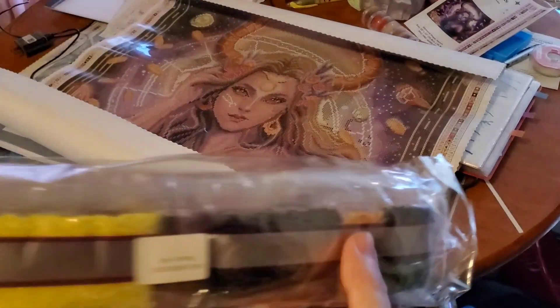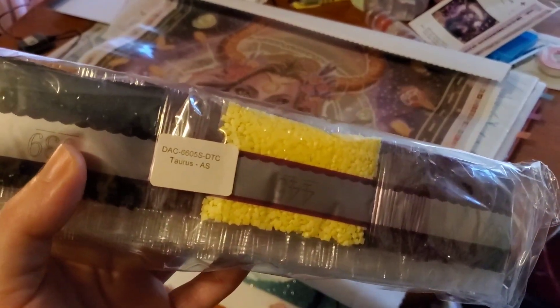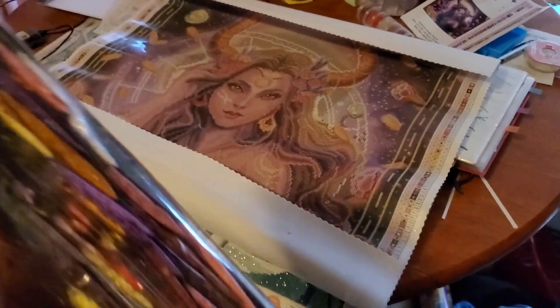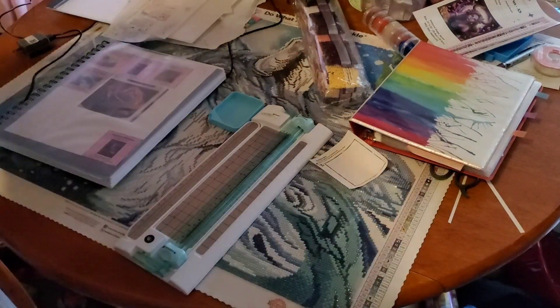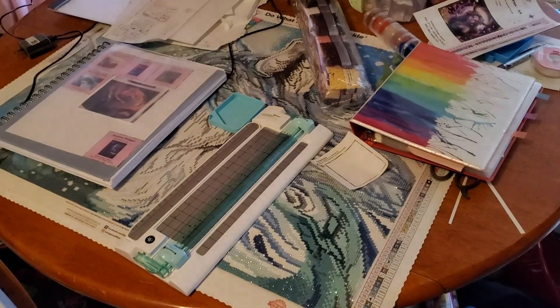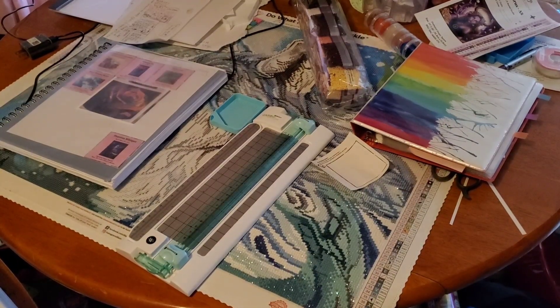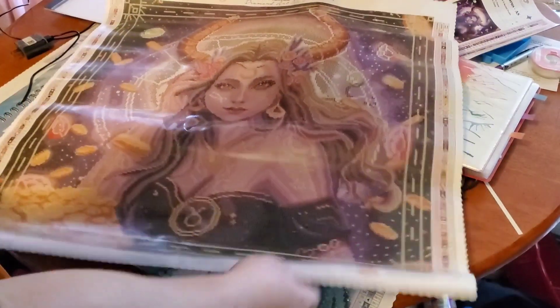Here are the bag of drills — it's got a sticker on it with the name of the kit. I'm not going to take them out because there are so many of them and I know I won't be able to put them back in. So this is a poured glue canvas, so you can't work it if you're impatient and don't want to wait for it to lay flat — you can roll it backwards. There she is: Taurus.